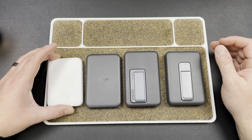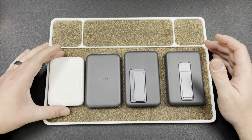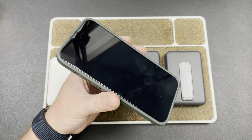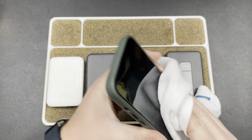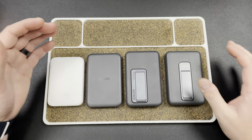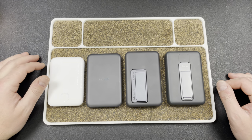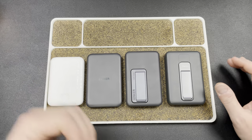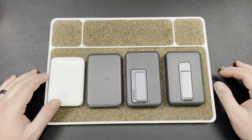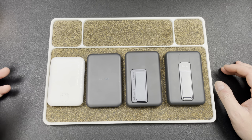Hey guys, Kev here and I want to do a video talking about these four wireless chargers that I bought when I picked up my iPhone 15 Pro Max. I finally got to figure out a way to use MagSafe, so I got excited and wanted to try different chargers, stands and all that good stuff. These are the four that I ended up buying and I've used and tested them all, so I have some thoughts on them.